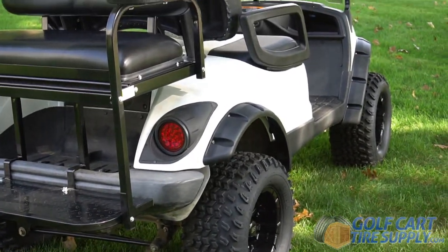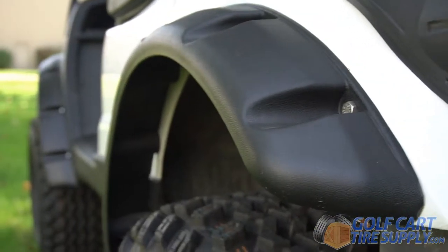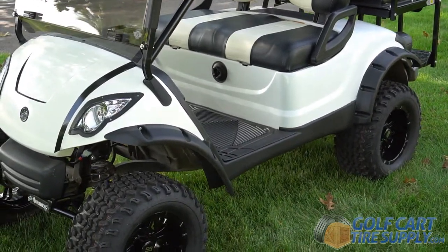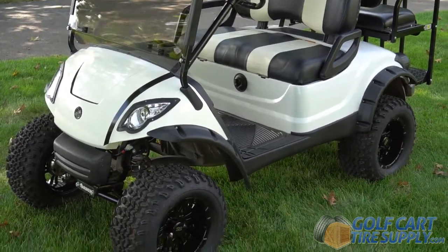This is the Yamaha Drive and G29 Off-Road Golf Cart Fender Flare Kit, designed to give your cart a tough and aggressive look. More importantly, these flares keep mud, rain, and debris off your passengers after installing wider, lifted tires on your cart.